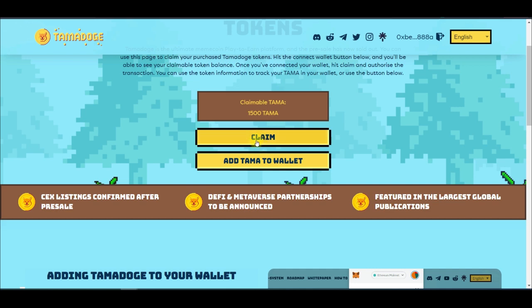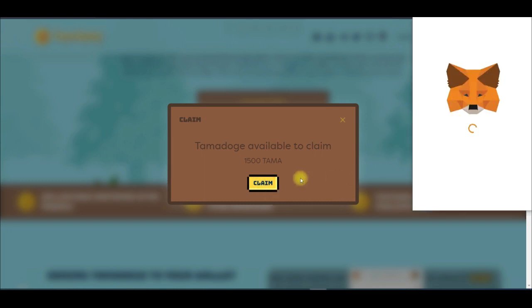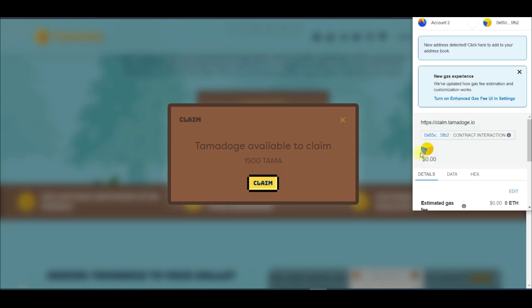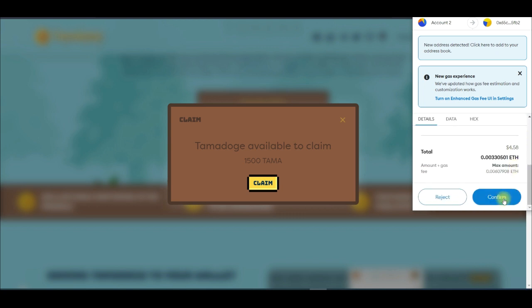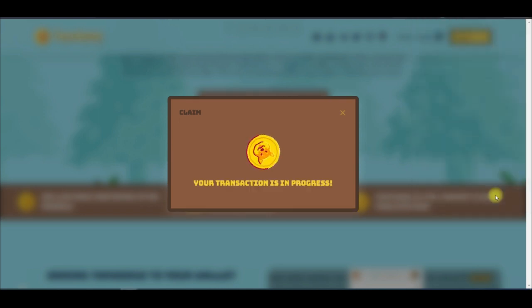This is the number of TAMA tokens I've got, which is 1,500. This cost me around 50 or 60 dollars. I'll go ahead and click Claim. Tamadoge is available to claim, so I click Claim and the wallet pops up. Once I confirm the transaction — scrolling down and clicking Confirm — I'll have those tokens on my MetaMask.